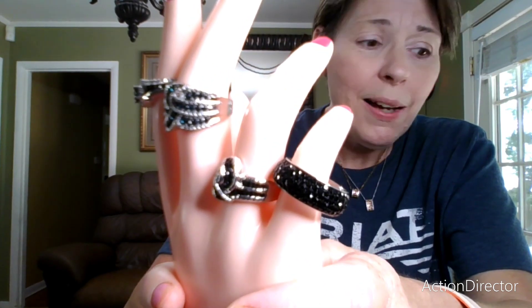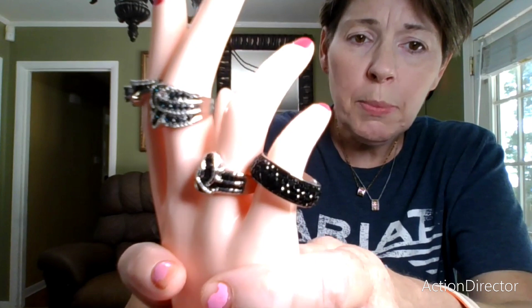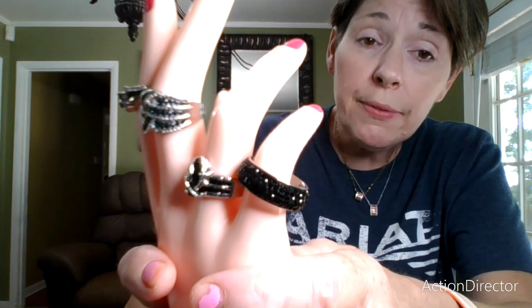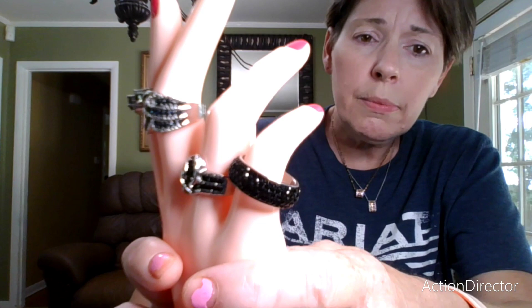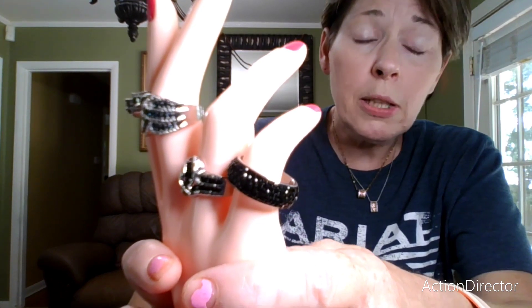I have a couple clover items from Timu and a couple clover items from JTV, and I'm going to kind of verse them against each other. I also have some JTV rings that look very similar to Timu rings, so I thought that would be a really neat video to do.